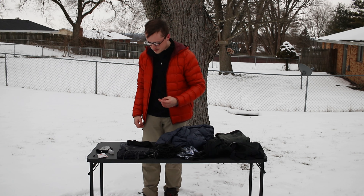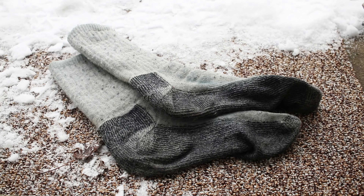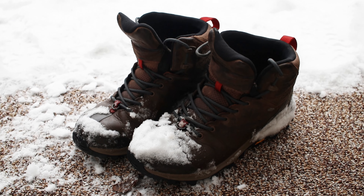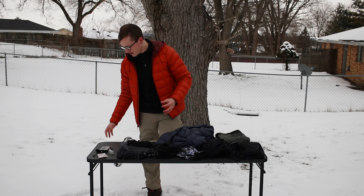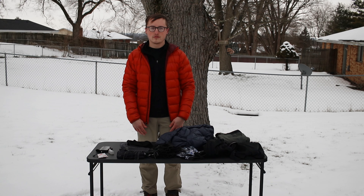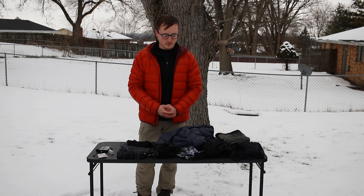I wear heavy dense wool socks pretty much all the time in winter, paired with hiking boots that have good traction. You can also add snow shoes or crampons — traction devices that strap onto your boots — which provide an extra layer of grip on really icy terrain. That's an important tool to have for your footwear setup.